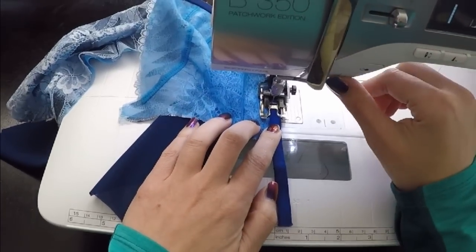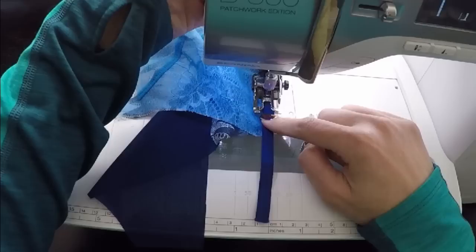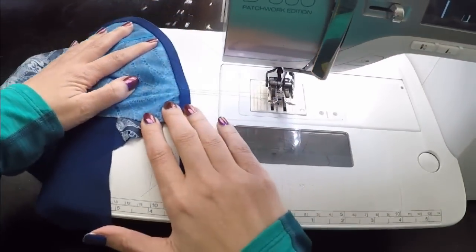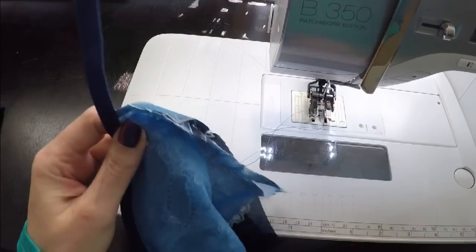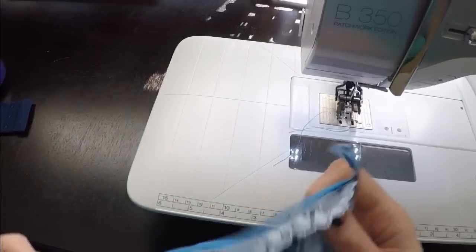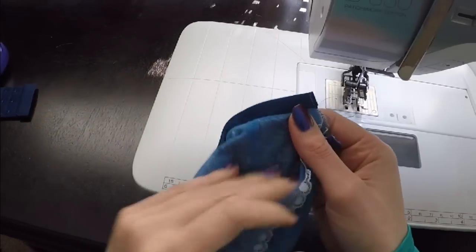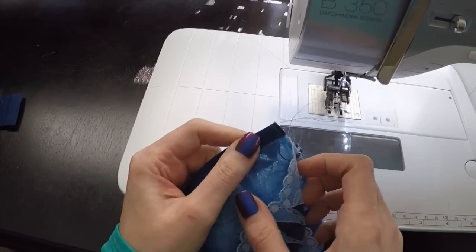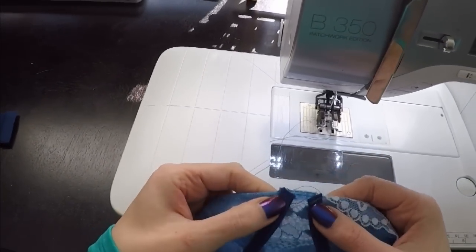You want to stop about an inch and a half from the end, just back tack to make sure that stays in place. Then we're going to leave our channeling like this for now. The other thing we're going to do with the channeling is finish up the inner bridge side — the center front. You just want to go back and forth a couple of times to close that off.